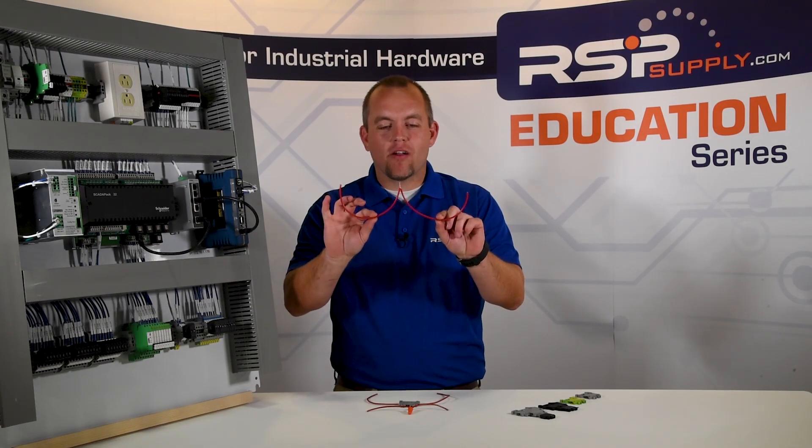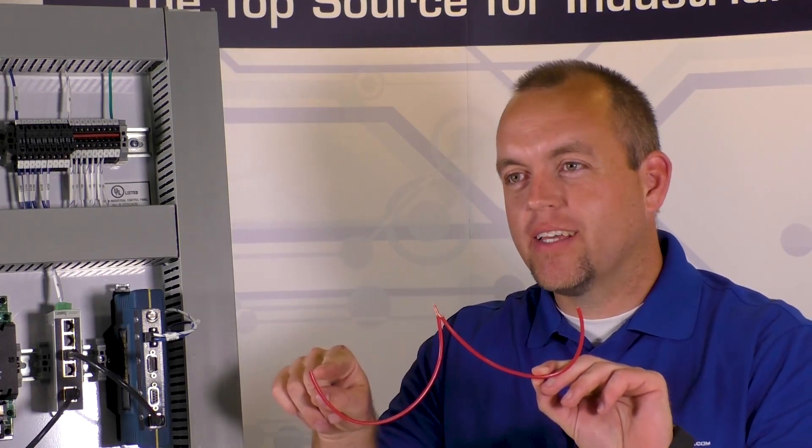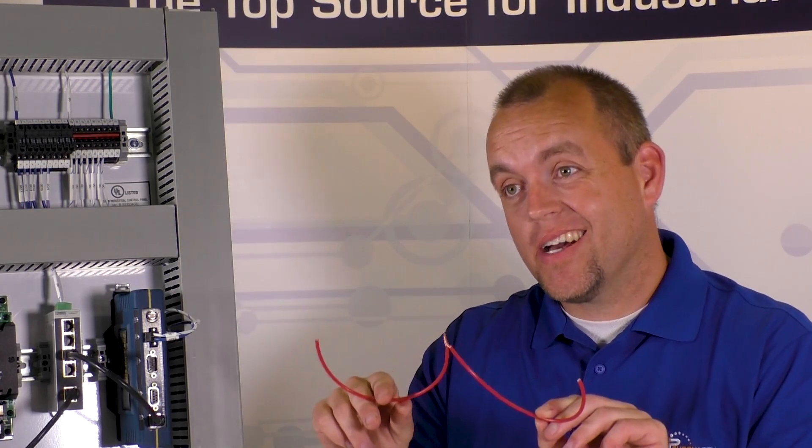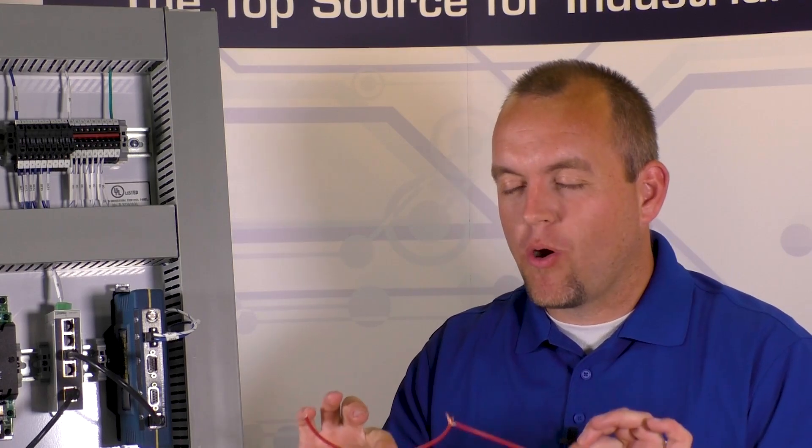We simply have two wires that are twisted together. Does electricity pass through this? It absolutely does. Does it work? Yes. Is it safe? Not really. Is it going to be secure or hold together? Not really. If I give that a little bit of a tug, it's going to come right apart. Not a great connection, but it works.